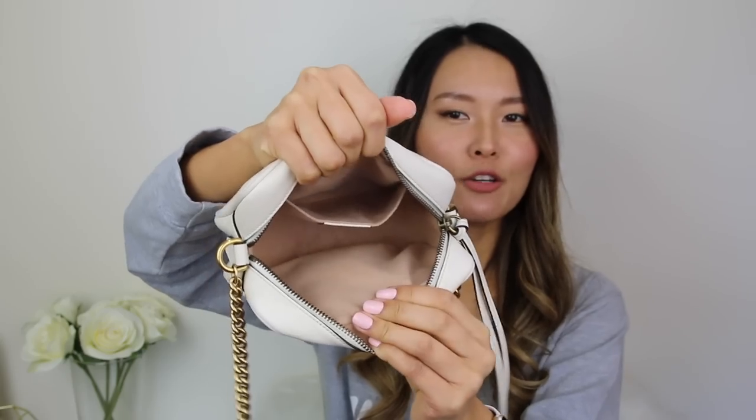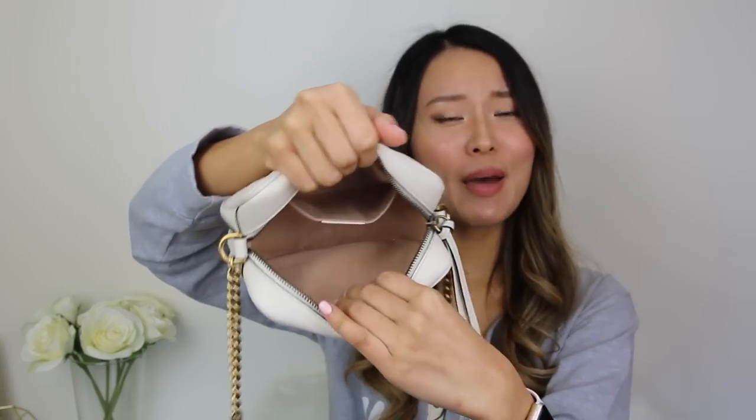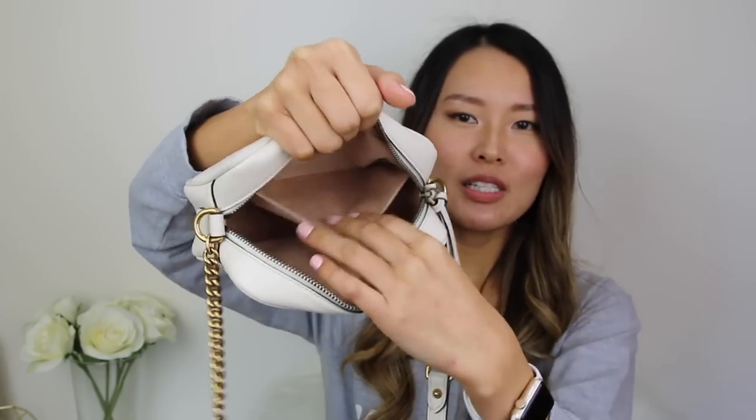It is a zipper closure bag, like your classic camera style bag, and it's got this cute leather tassel. You can open the bag up just by unzipping. The inside lining is a really nice microfiber lining — so soft, and it makes the bag feel a lot more luxe as opposed to a fabric lining. It's also got a little slip pocket. I feel like these Marmont bags are definitely more trendy bags, but the camera bag style I feel will never go out of fashion. So even if the Marmont style is not as popular anymore, this bag won't look too dated because it is a classic camera bag style.